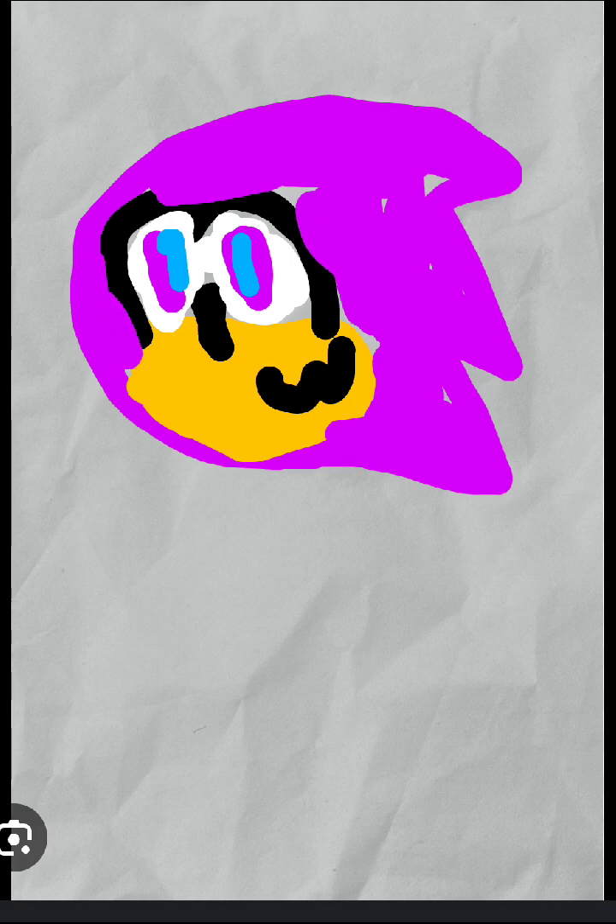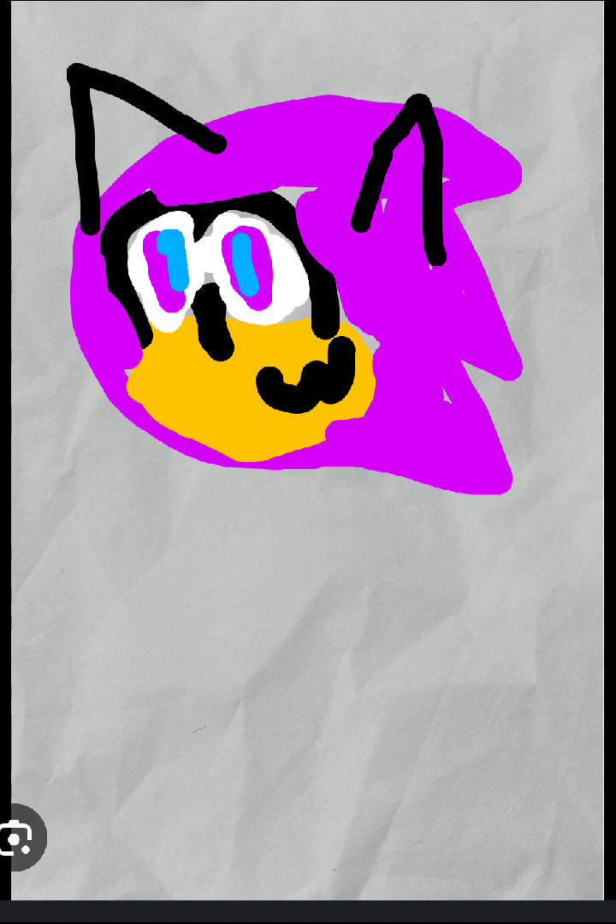All right, perfect. Now we just need to make the lip. The thing I forgot about was his ears, so first do this and then do this. Now I'll color these in.